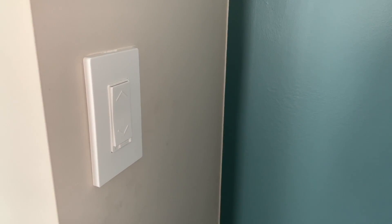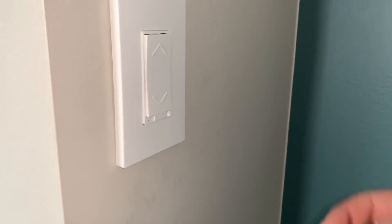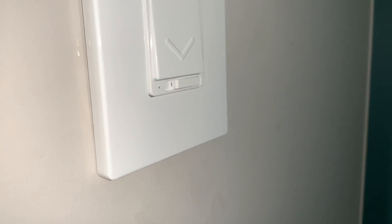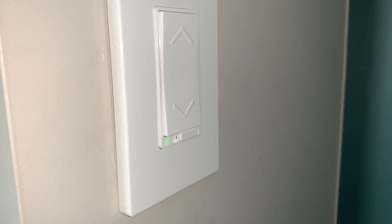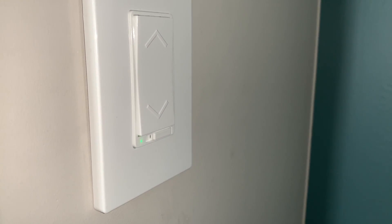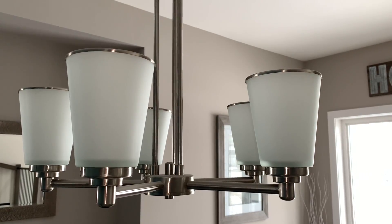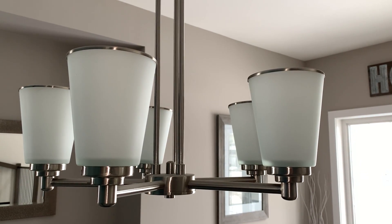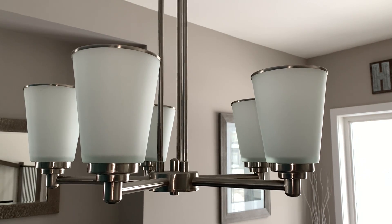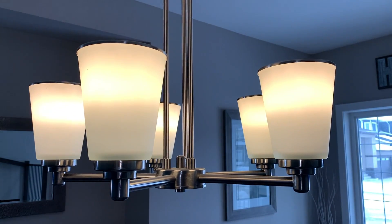We've switched the breaker back on at the panel, so we now have power back to the switch. Most of these smart switches have a small extra switch on the bottom — flip that to the on position. You'll see a rapidly flashing blue light, which tells you the switch is connected properly to power and is ready to be programmed and connected to the app. At this point you're back to having a regularly functioning dimmer switch even without the smart capabilities, and you have full control of the fixture.